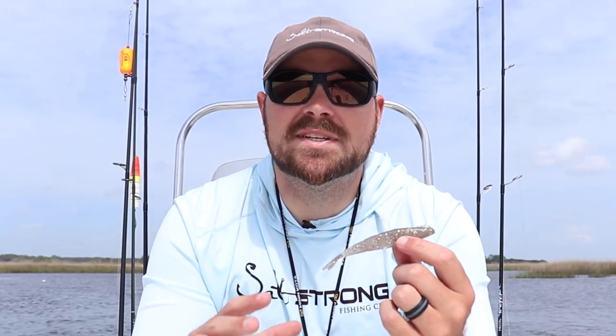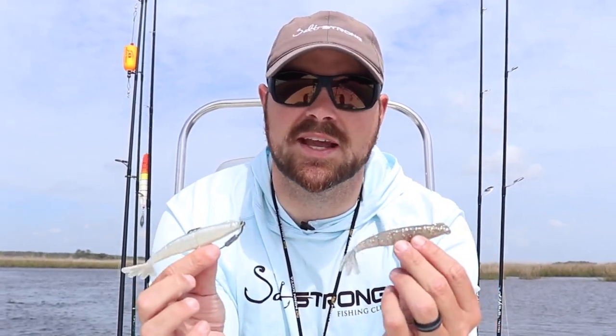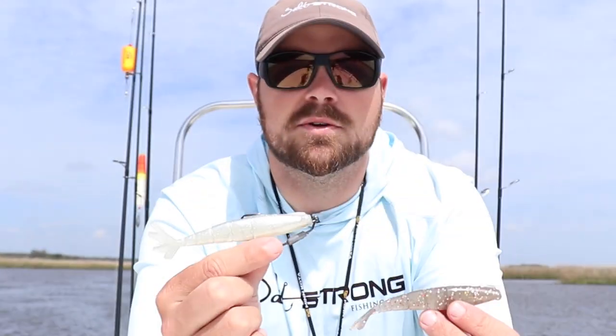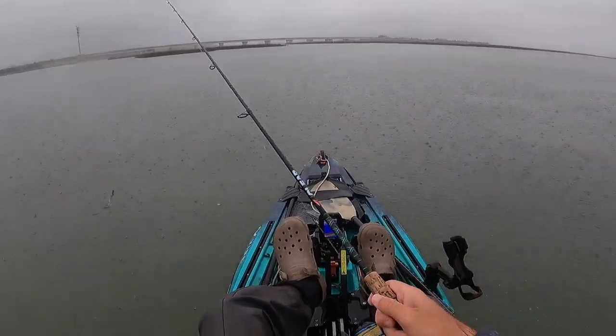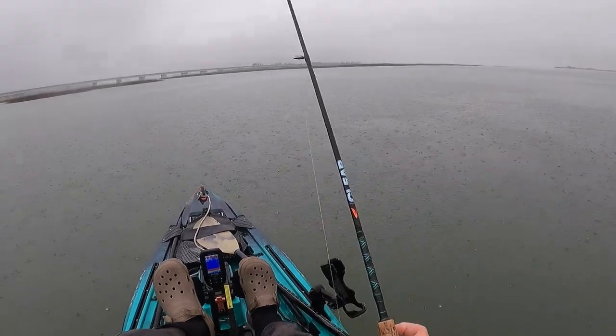Hey, what's going on guys? Today's subject is going to be all about shrimp, their migration patterns, and how that pertains to fishing. The first thing you really need to know about shrimp — before their migration patterns or anything like that — is understanding that there are really two different species: one is going to be your brown shrimp, and the other is going to be your white shrimp. What's important to know is when these shrimp are running and what time of year, because this definitely matters to the fish.